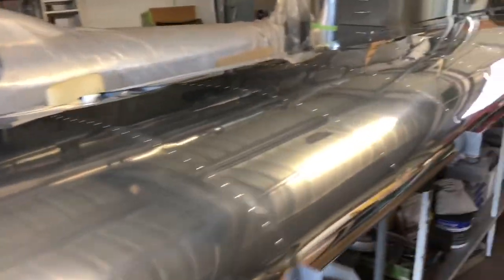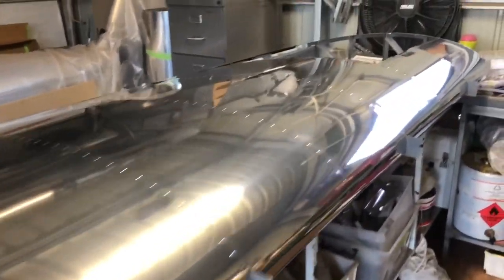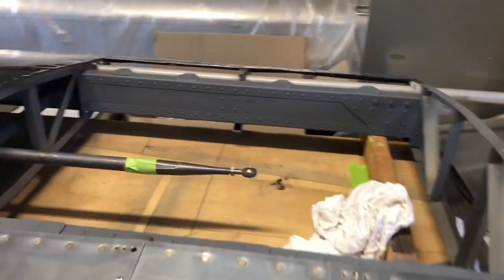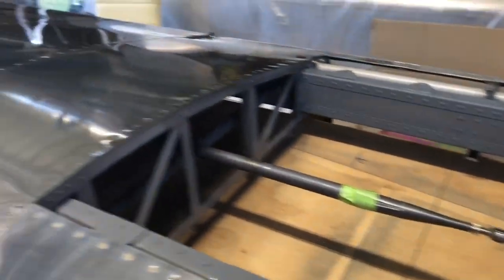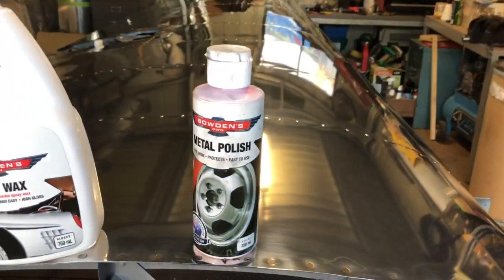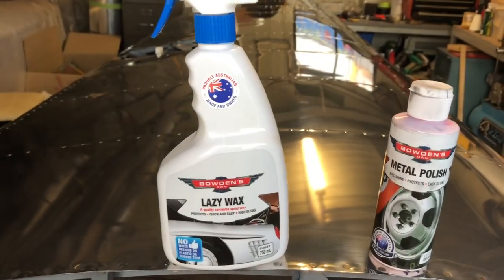So all I've got to do is flip her over, set her up again and make the new skins for underneath, and then this will be just about done, except for the fuel tank area and all that. But yeah, come along good.